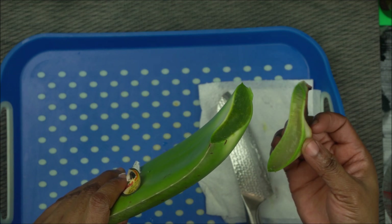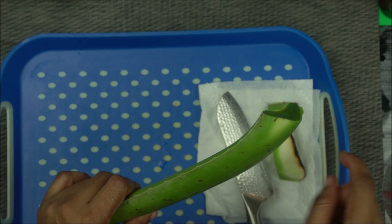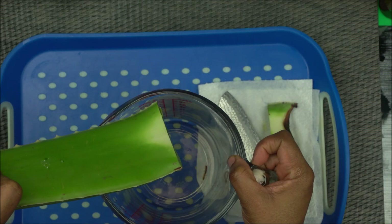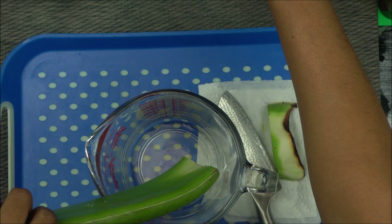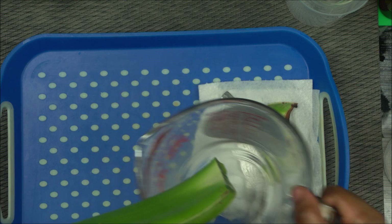After cutting off that head, do not use that part — you have to get rid of it. After cutting off that white part at the end, you're going to stand it upright in a container and allow the sap to come out.